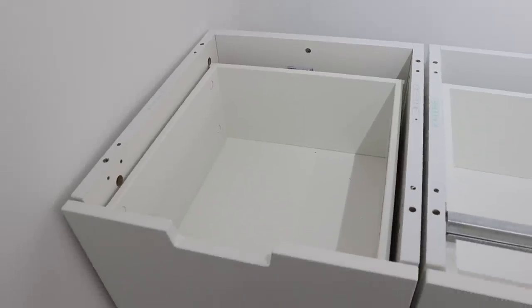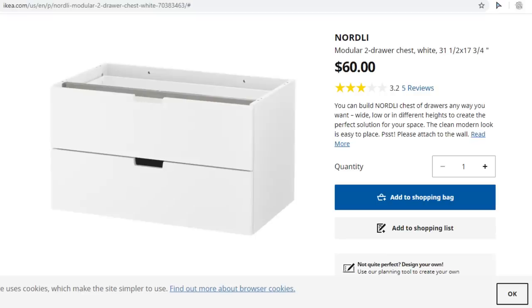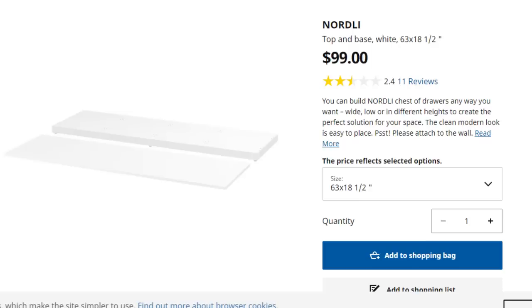The drawers are on casters so they pull in and out really easily, and they also have bumpers so they don't slam shut. There were just so many great things about these pieces that I knew would work perfectly in my office. We spent about two hours on it, and I'll share the different pieces I put together to create this specific unit. If you need something shorter, longer, or taller, you can do that with this system, but I'll share exactly what I used for my space.